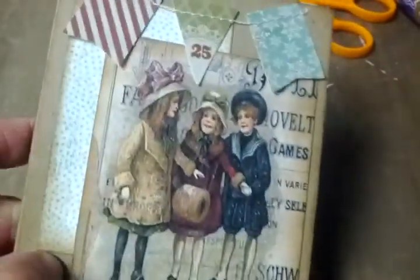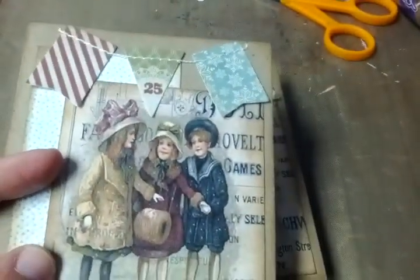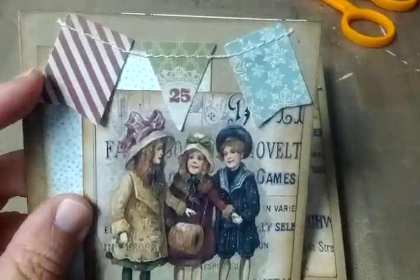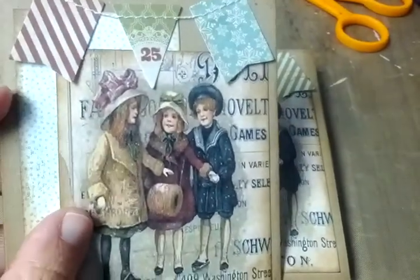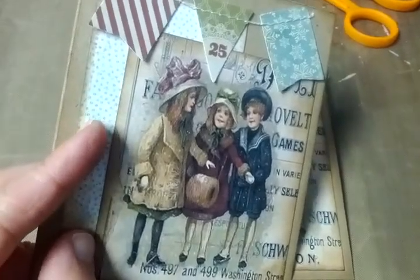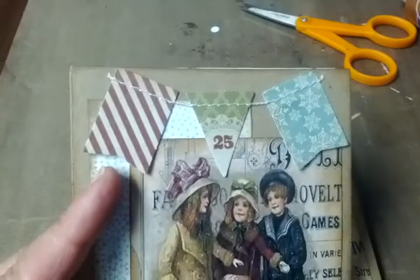So I printed out five of those. I was going to use the lamppost with this, but then I found these in my stash — these little die cut banners. And I thought they matched really well with the image and the little paper that I used. This is an old collection from Basic Gray. So I used these little die cut banners instead.